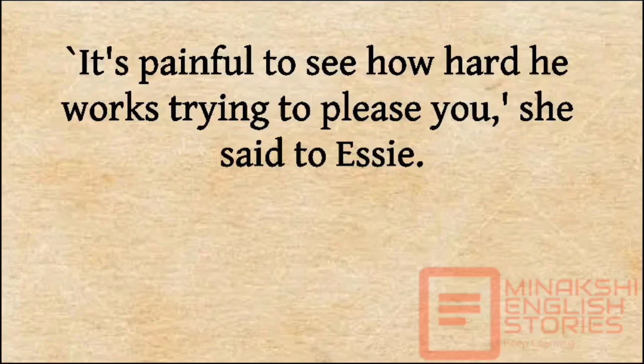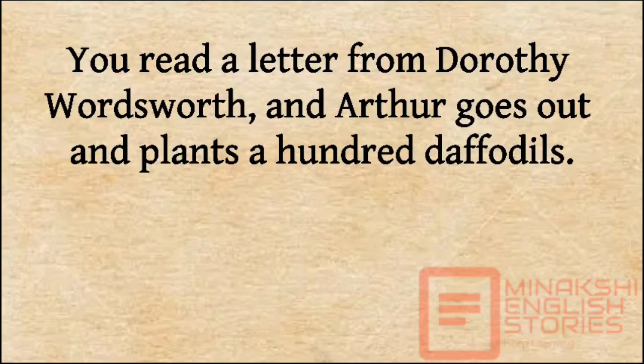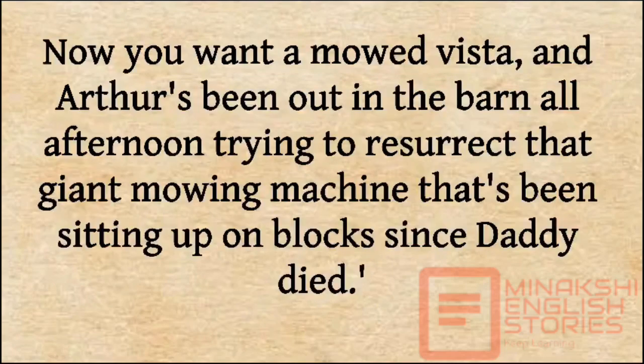'It's painful to see how hard he works trying to please you,' she said to Essie. 'You admire a big goldfish in the courthouse fountain, and Arthur digs a pond with that one hand and a shovel. You read a letter from Dorothy Wordsworth, and Arthur goes out and plants a hundred daffodils. Now you want a mowed vista, and Arthur's been out in the barn all afternoon trying to resurrect that giant mowing machine that's been sitting up on blocks since Daddy died.'